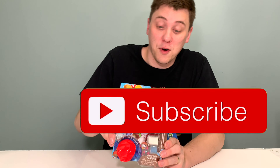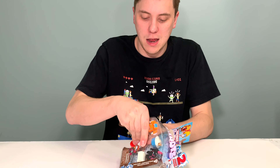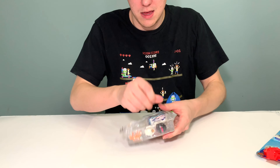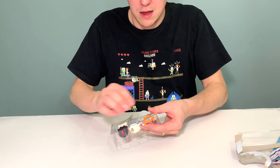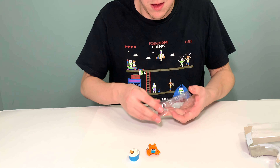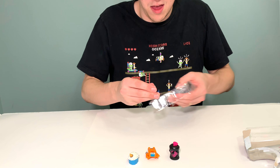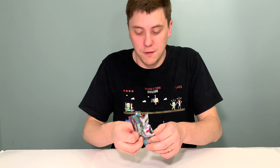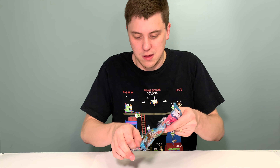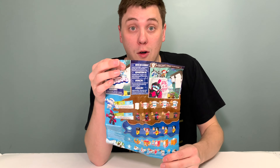Now let's take a look at the other four transformers in this package. We'll just open it up to the side and take them off the blister card. Here we have the other four, and here is the guide for the five transformers that you get inside and the instructions for transforming all five.